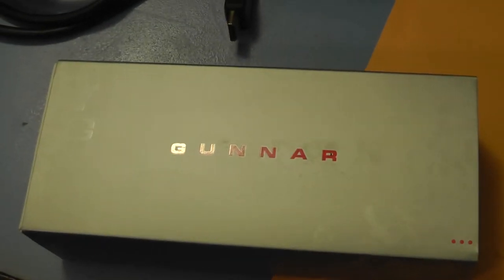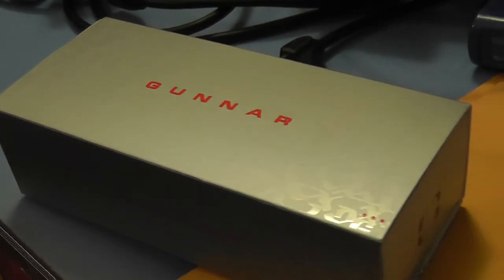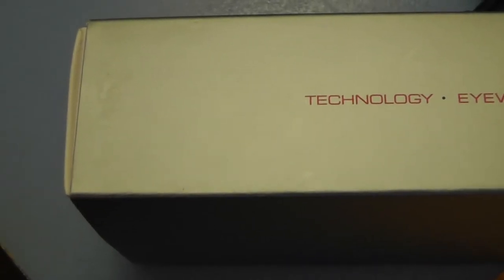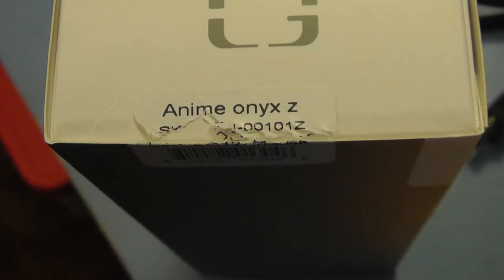Let me get a pair of scissors over here. I am using a fairly new recording setup, so if you see me looking in weird places I'm just checking to make sure everything is working okay. They do use Carl Zeiss lenses for the glasses.